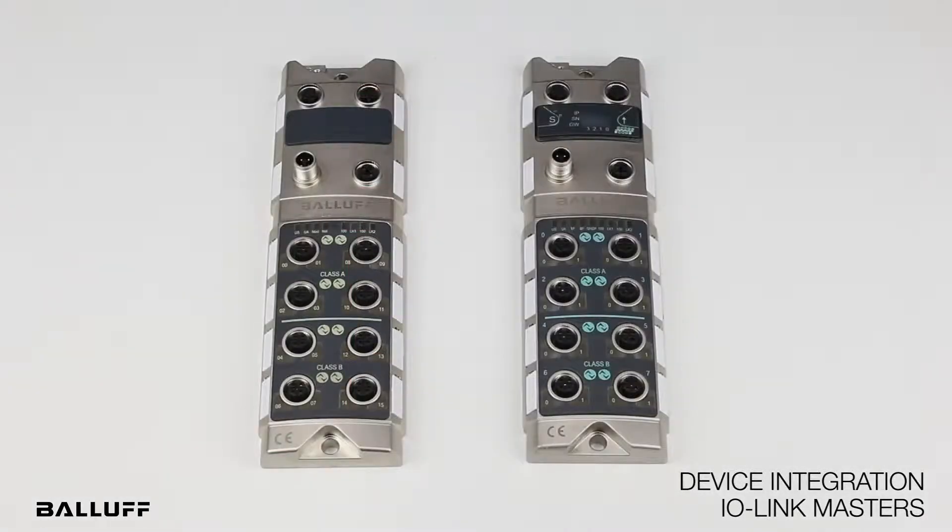As you can see, these masters are designed to integrate a variety of devices — the 3-pin devices or the 5-pin devices, depending on the architecture.